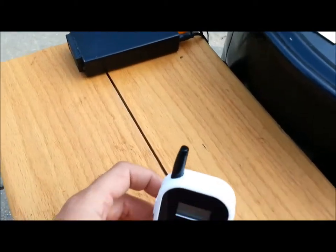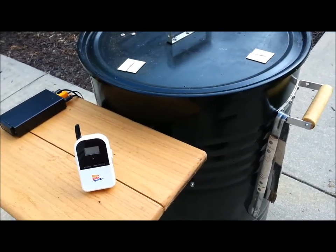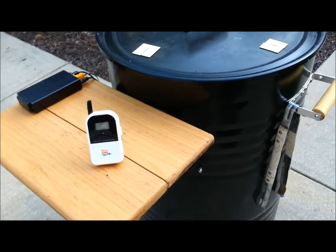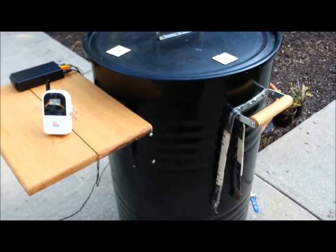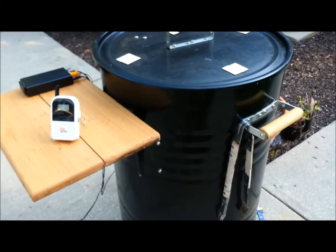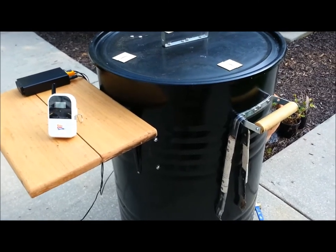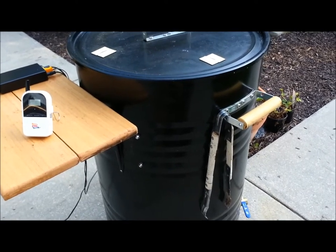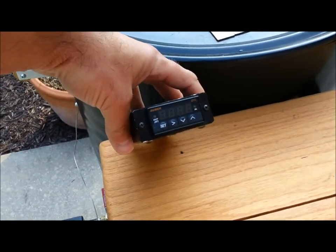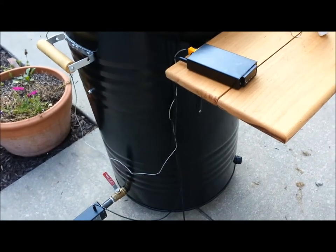Fortunately, with this controller and the way the UDS works, that hasn't been a problem — I've never had to get up in the middle of the night to fiddle with it. It stays within five degrees during the whole cook. I've cooked as long as 15 to 16 hours without having to fiddle with anything. The only time I had an issue was when I didn't fill my charcoal basket all the way up, so my temperature started dropping after about 16 hours. But if I fill my basket up I could probably cook 20 hours — that's how efficient this drum smoker is. So that gives you a rundown of the temperature controller, how it works, and how I've got everything connected. If you've got any questions, just shoot me an email and I'll be glad to answer them.